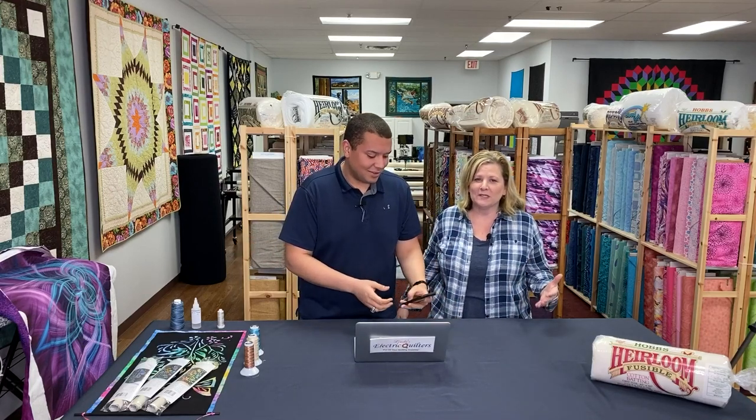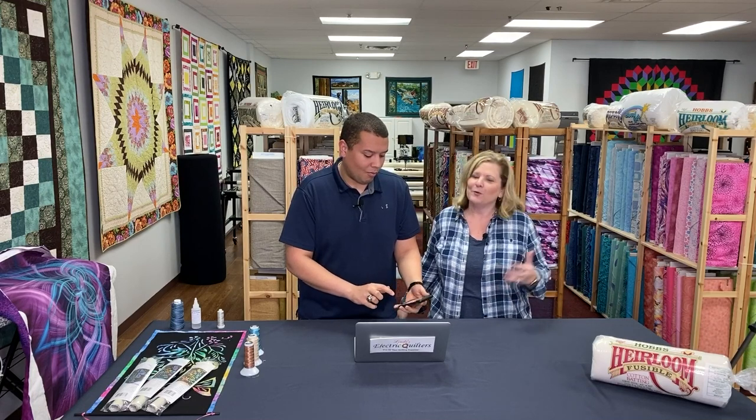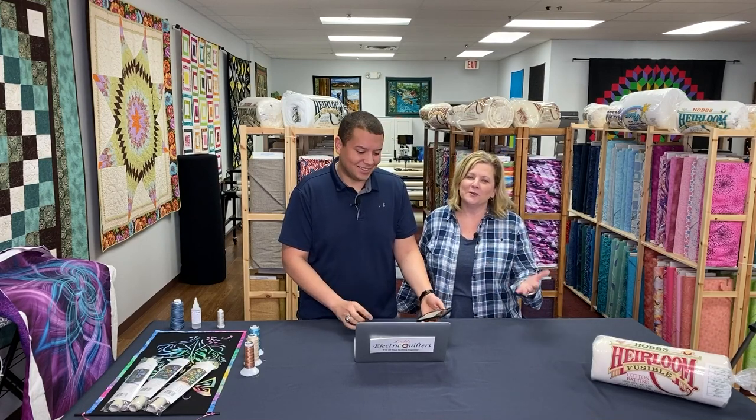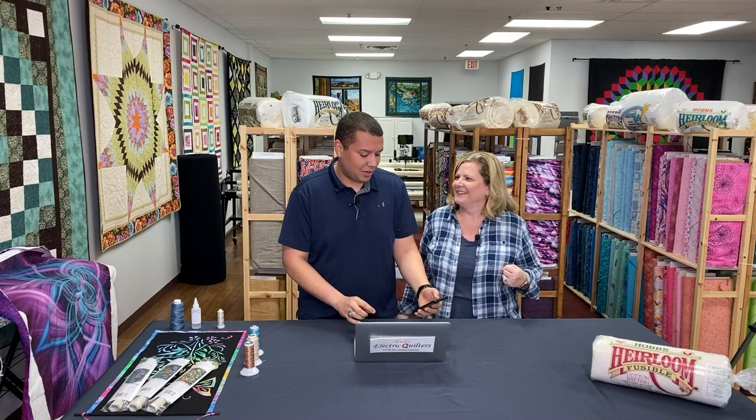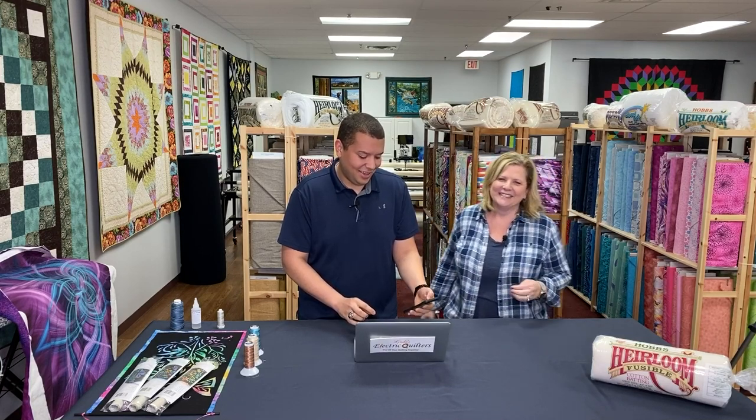We have a lot of people that always call and ask, well how do I use this? I want a little bit more information about this. There's only so many hours in a day that we can do videos, so I thought we'd bring it to you all at one time. We figure since most of you guys are probably sitting at home right now, whether you're piecing or quilting or watching us, we are here to entertain you too.